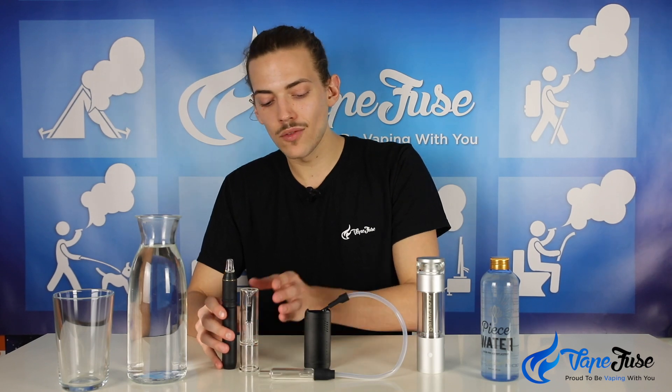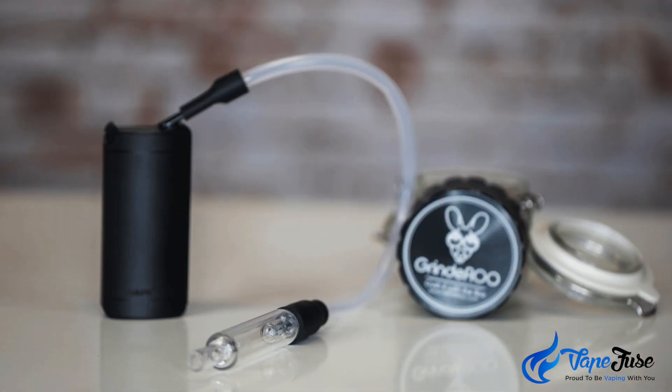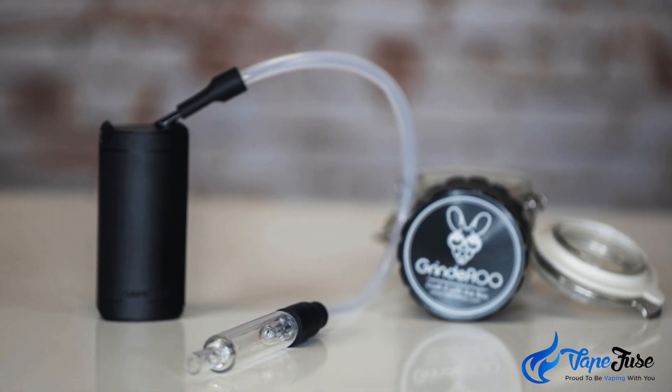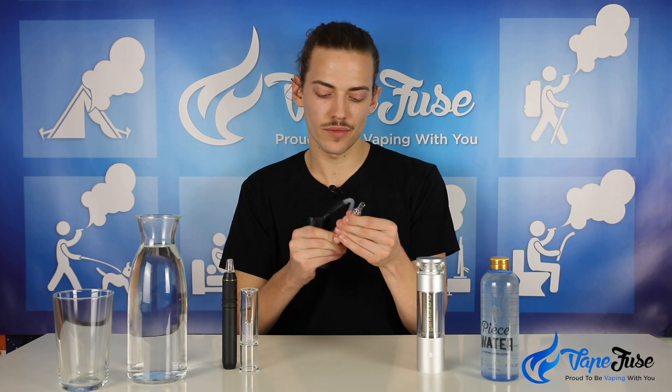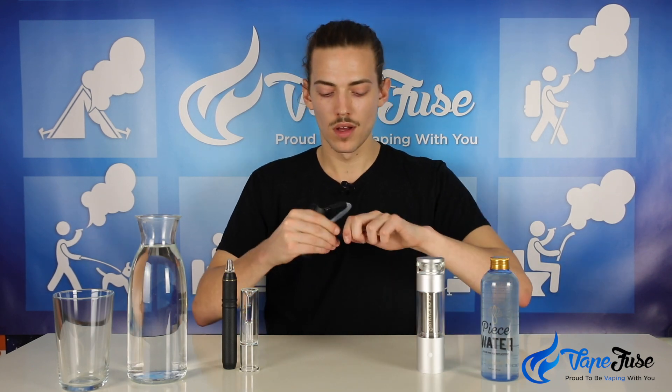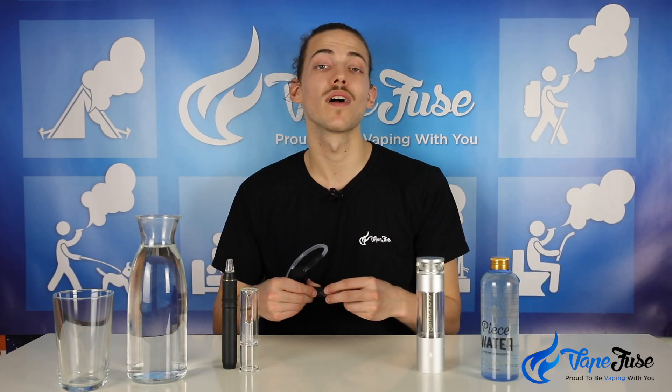The X Vape Fog's aqua bubbler works a little better — it helps to cool the vapor a lot more because it's got this extended silicone vapor path and then a little external aqua bubble on the end. It's way easier to clean too — you can just fill it with a little bit of isopropyl alcohol, remove it from the silicone hub, and leave it to soak for a day or two.